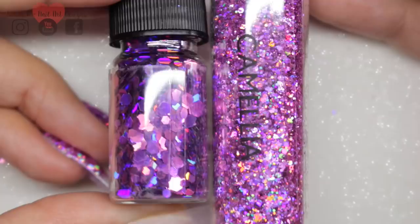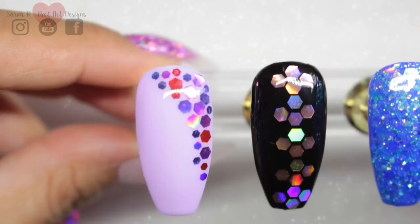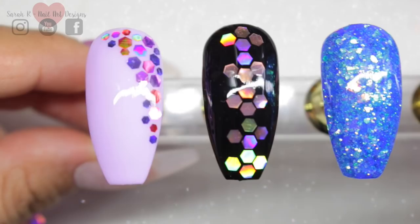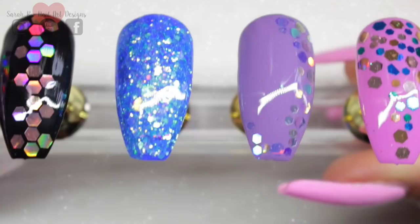My personal preference for using the hexagon shapes is to use them in a wet layer of Give Me Strength. I do one layer of Magpie gel colour and cure that, then one layer of Give Me Strength which I leave wet, place the pieces into the wet layer and cure them into place, then encapsulate with another layer of Give Me Strength and finish with one layer of top coat.